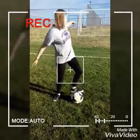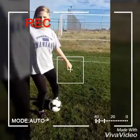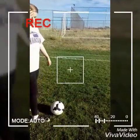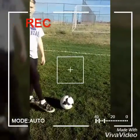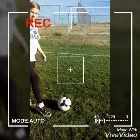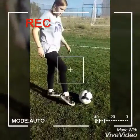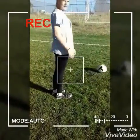And that's a goal, technically. Okay, and for shooting, you need to keep your ankle locked, your toe down, and use your lace to make a shot.